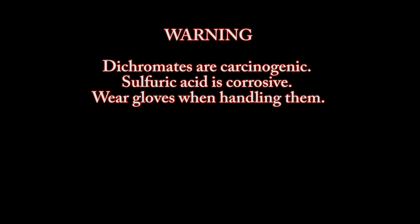Warning. Dichromates are carcinogenic. Sulfuric acid is corrosive. Wear gloves when handling them.